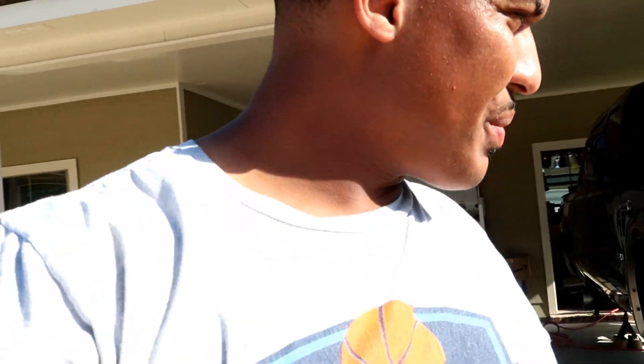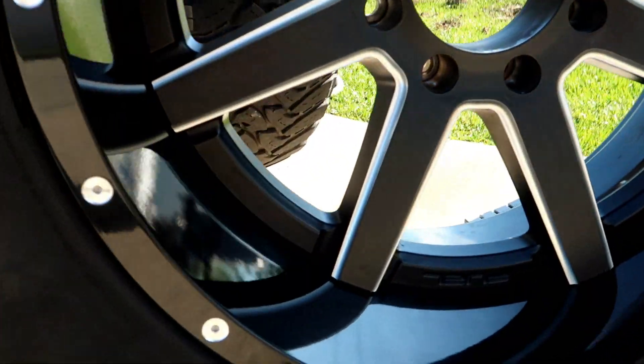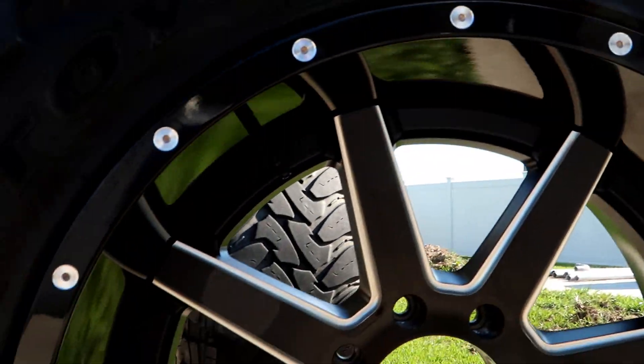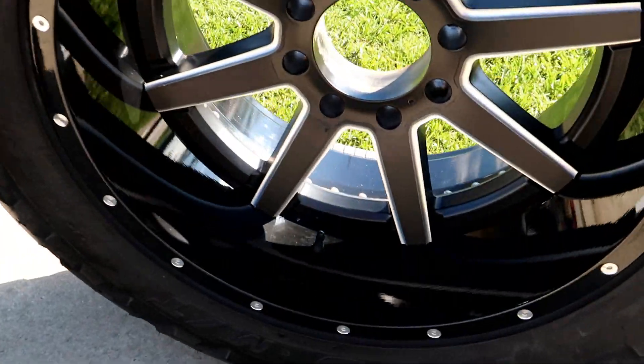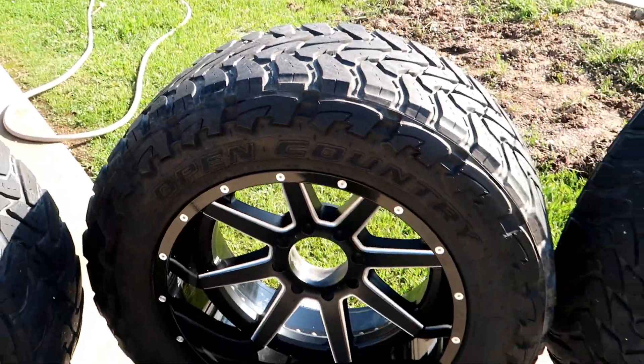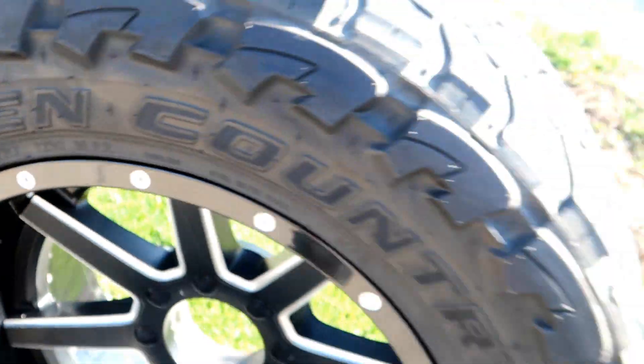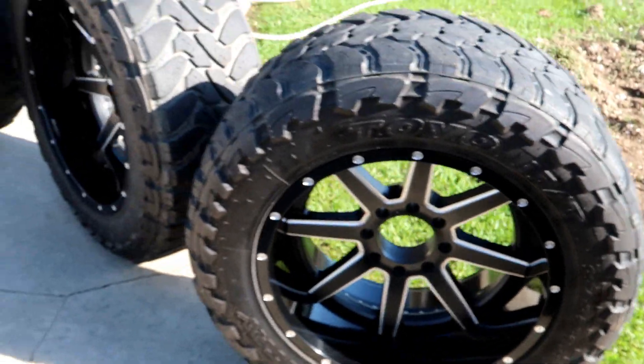Alright, we got them all cleaned up — letting the compressor build up with air right now, then we're gonna throw them back on. They cleaned up pretty good, still in pretty good condition. So if you guys are interested: these are 22x12 Fuel Mavericks on 37-13.5x22 tires — not a bad wheel and tire setup. We're gonna throw these on the truck real quick and might take it for a spin after, so let's see what it's gonna look like.